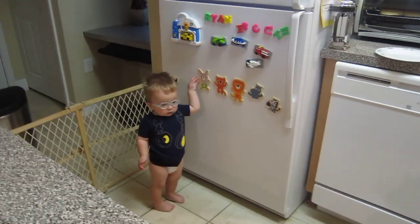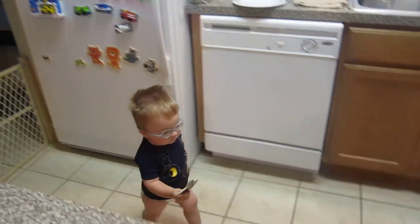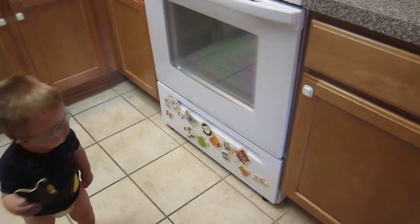Why don't you grab a magnet and put it on the fridge? Or take one from the fridge and put it on the stove. Yeah, put the bunny with the bunny legs. Put the bunny's head with the bunny legs. Put it right there.